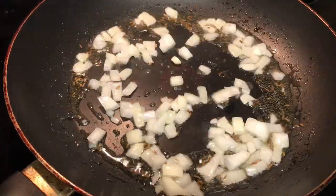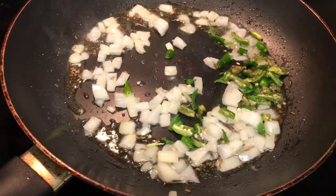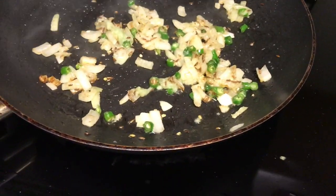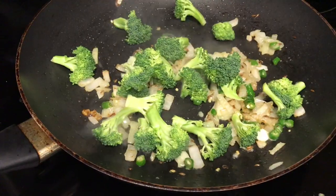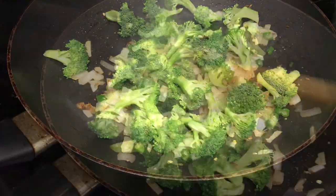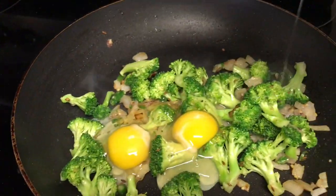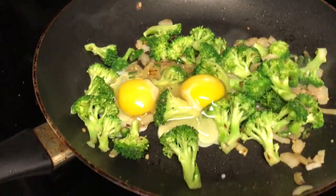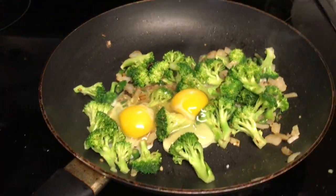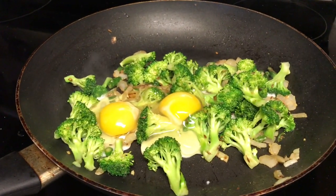Now the onion is fried. I will add the broccoli and fry it for about a minute. We will cook it a little bit.